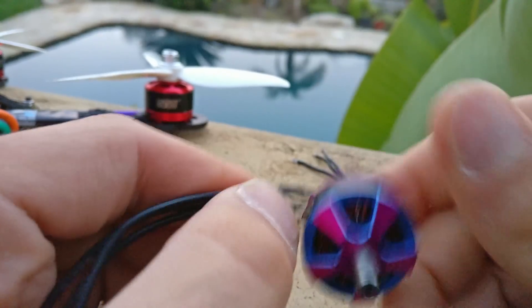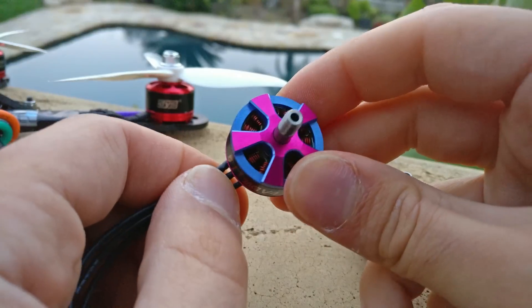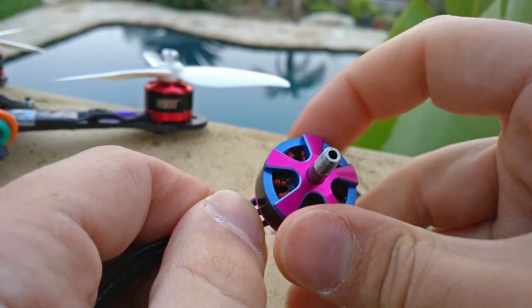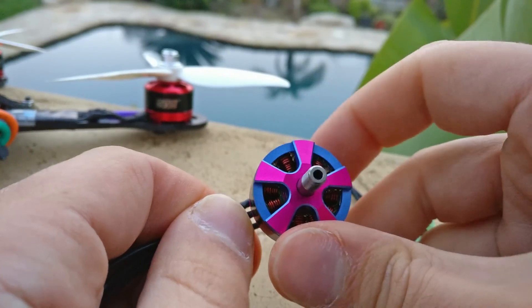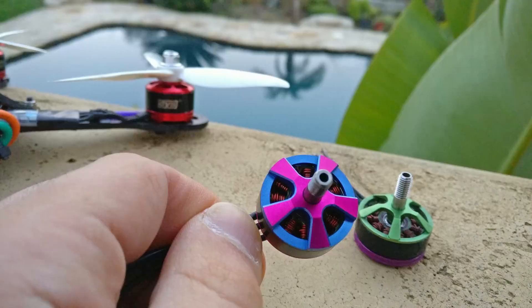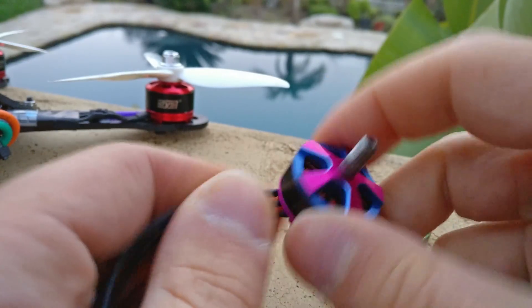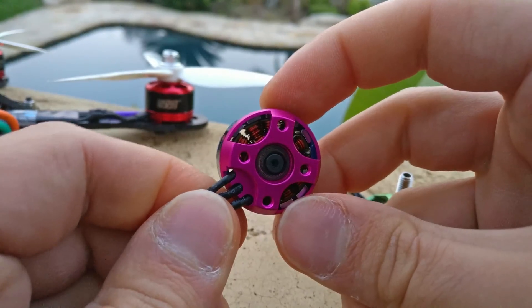Wire gauge and wire thickness also matter. Thicker wire means more current it can maintain without burning up. I know that the really tightly wrapped thin gauge wires are kind of crappy — they burn out quickly. Thicker gauge wires, like you see on this motor, are better quality and hold up better.